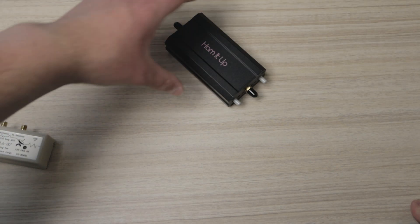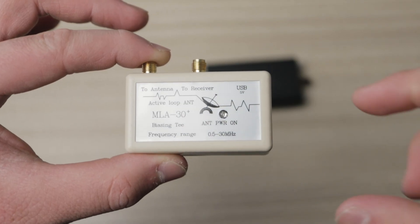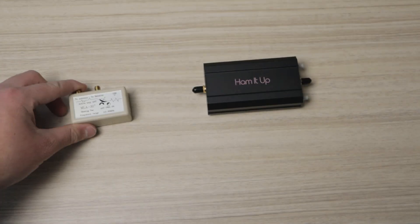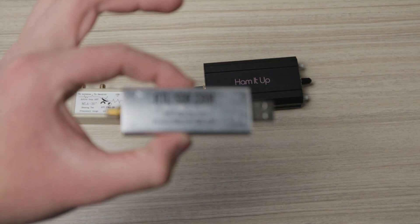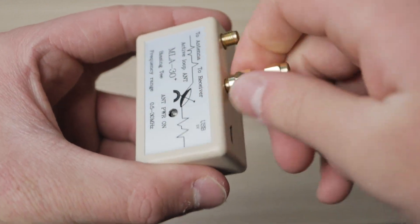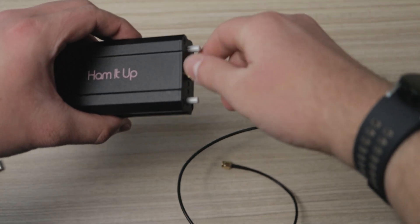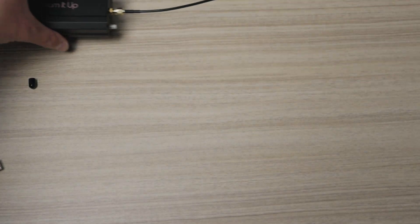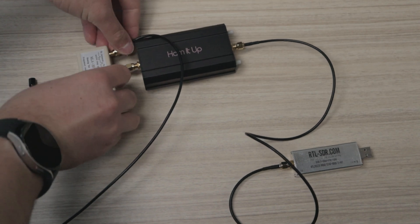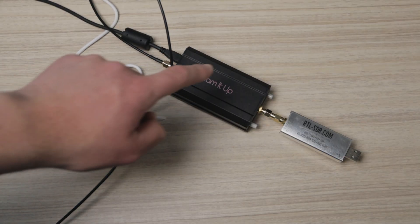So we've got the Ham-It-Up, the upconverter, and then this is the power injector — it reminds me of a TV amplifier. It basically sends power out to the antenna and then sends the amplified signal to my receiver. And here's the RTL-SDR dongle. I'm going to screw this little coupler in there and put it on the input side. On the output side, we're going to put this little short coax cable into the dongle. Here's the antenna wire — I'm going to try screwing it in here. Power, upconverter, dongle.